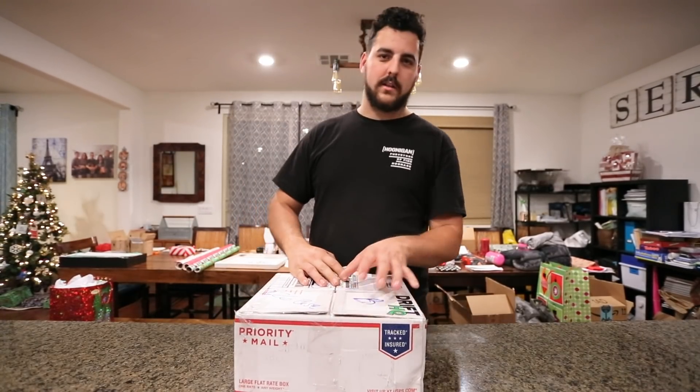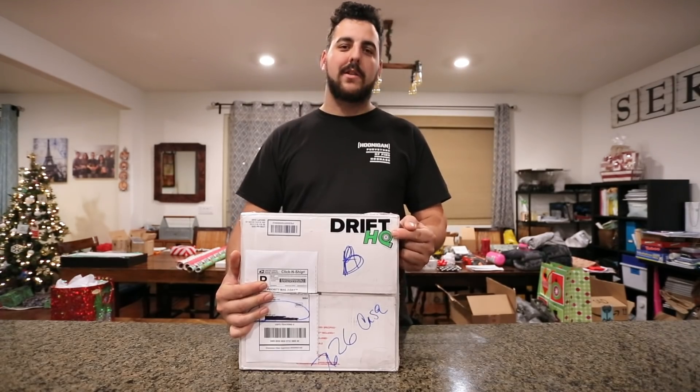We're back with another unboxing. What's in the box? What's in the box? John Doe has the upper hand. This time, from our boys over at Drift HQ.